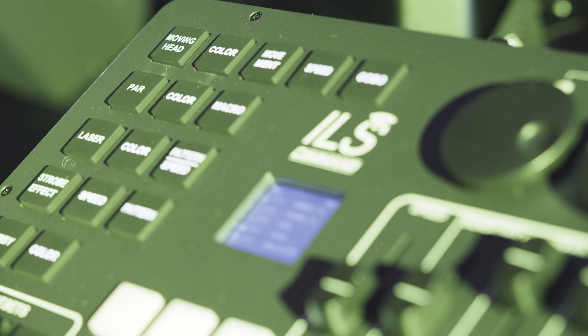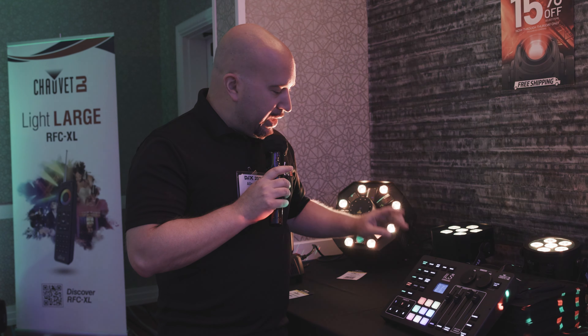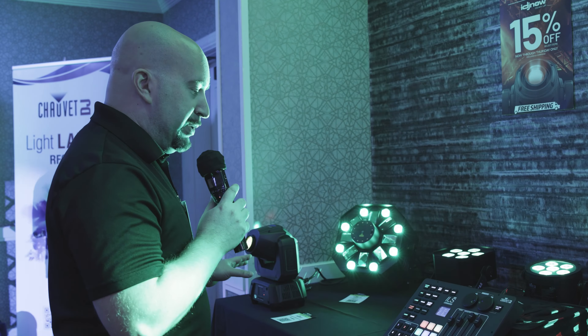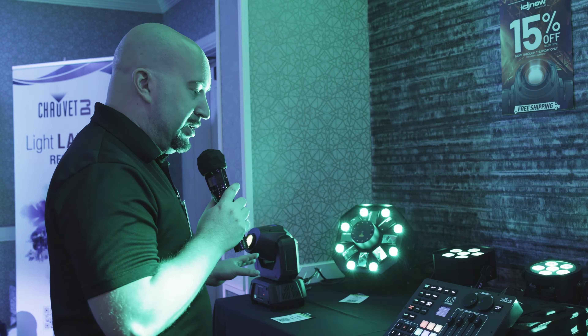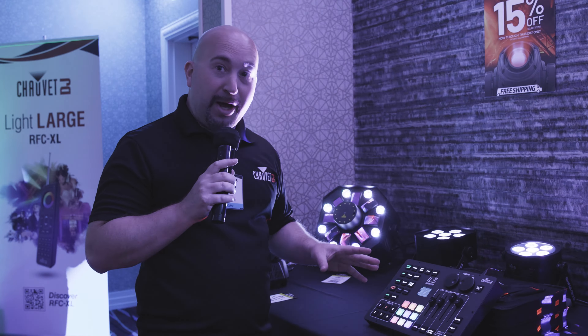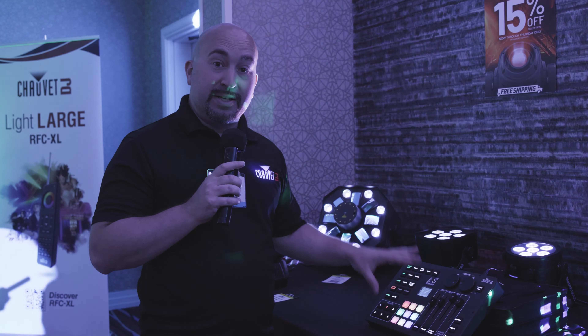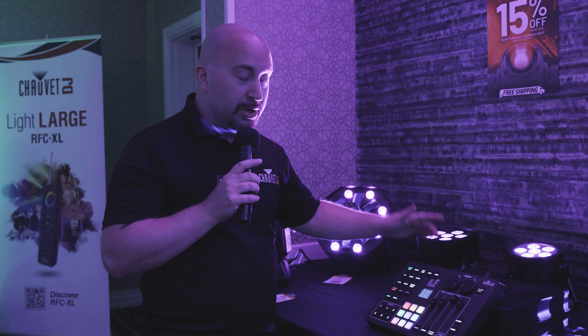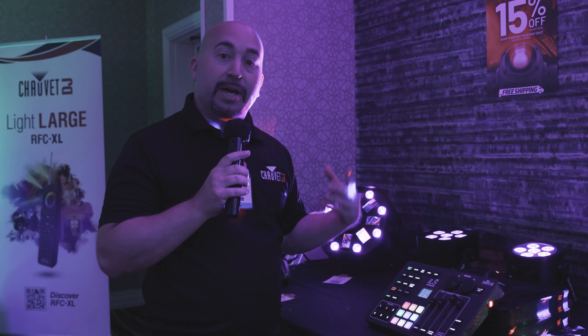This is an all-new technology with built-in wireless capability to control any ILS-enabled product from Chauvet DJ. You're capable of programming and controlling moving heads, wash lights, lasers, strobes, and derbies — all with ILS in the name. Up on this wall is a great example of your capabilities and expandability, and what makes it so beautiful is that you don't need to know, use, or program DMX. Everything is built into this controller, with a built-in wireless DeFi transmitter that communicates wirelessly to any of the fixtures.